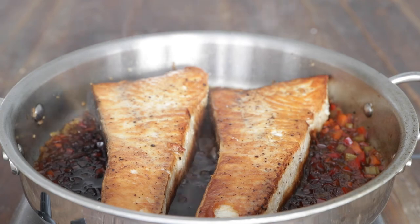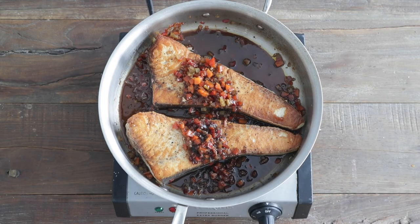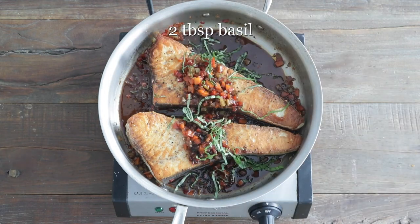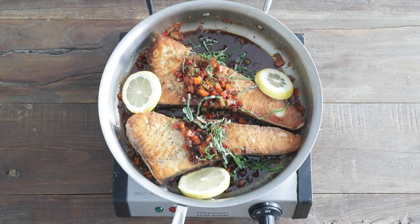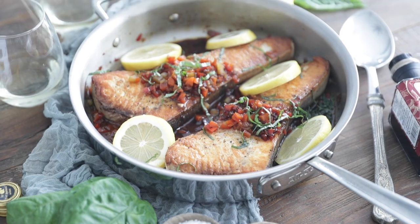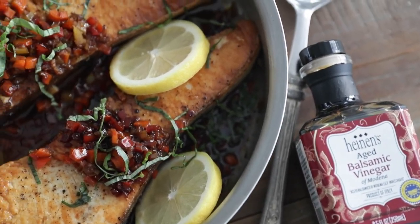Now to serve this up, I'm just going to leave it in the pan and add some of those veggies right over the top. Let's finish it off with some fresh chopped basil, and then I like to add some lemon slices in there, just in case you like a little lemon with your swordfish. And this is one of my all-time favorite dishes — so flavorful and so simple to make.